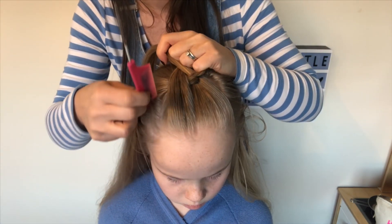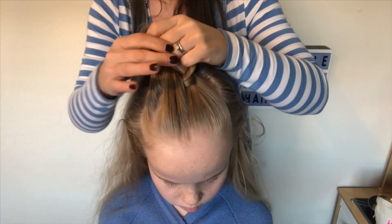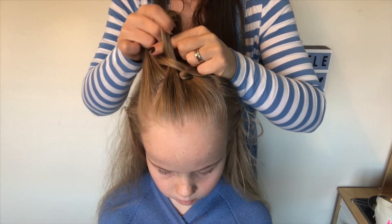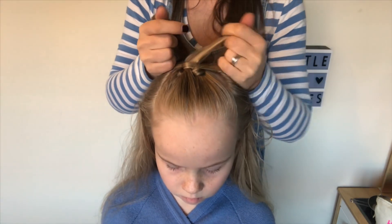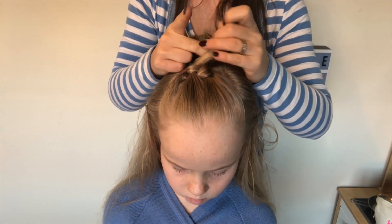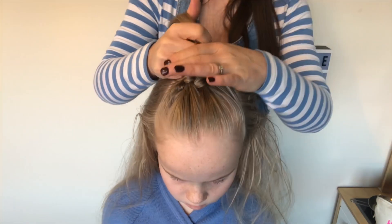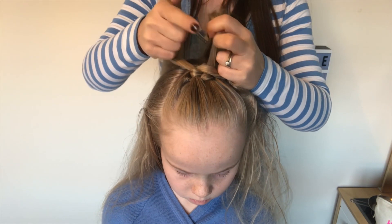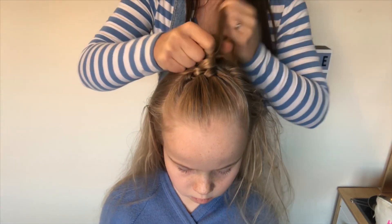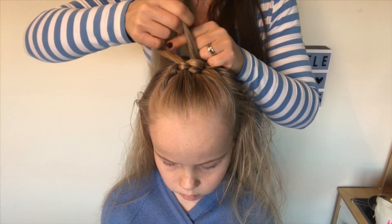This is called an infinity braid because it loops around the hair in the figure of eight. So we're going to take a small slice of hair, add it to that section that's doing all of the work, take it back under the first strand, over the second strand — swapping the hair over, taking some more hair from the side, combining it with that piece, taking it under that strand, and then taking it over the first one.